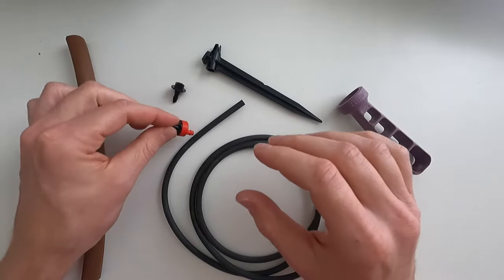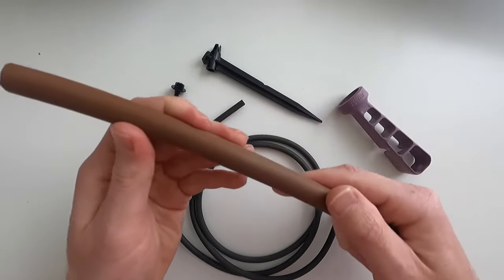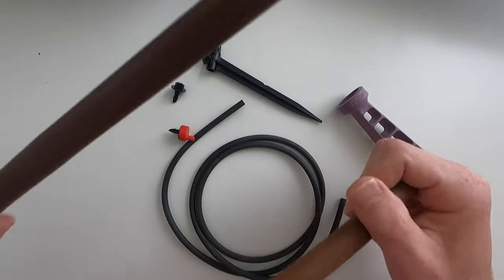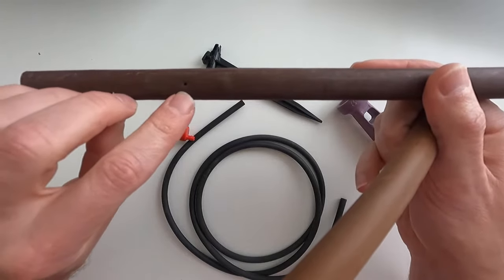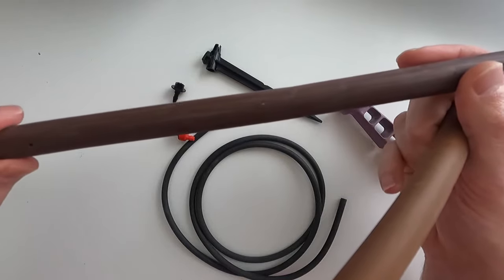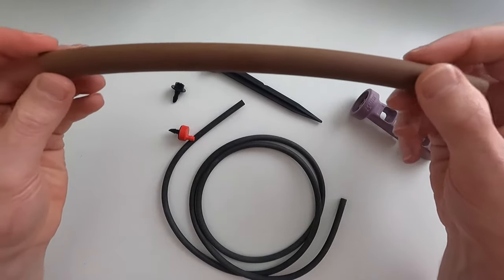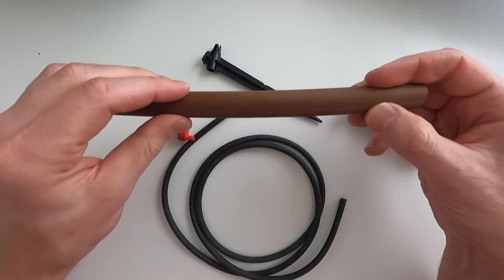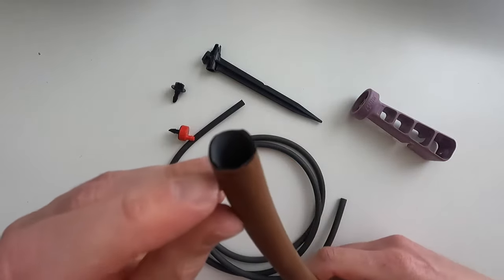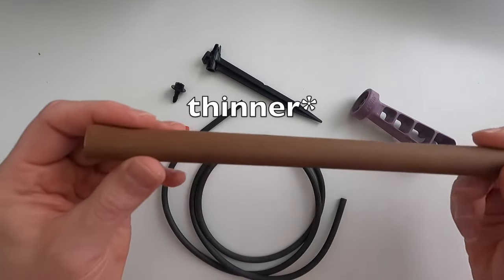Before you install the emitter, make sure you're working with the blank line. You can have pre-installed drip line emitters — you can see this one already has the holes in it — and you could still install additional ones on that. But usually you'll be working with this blank drip line, which might come in different colors like black. Just make sure you're working with drip line, which has much thinner walls than your funny pipe that goes to your sprinkler heads.